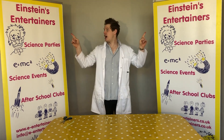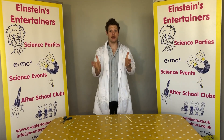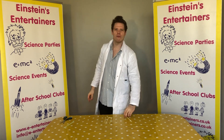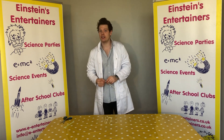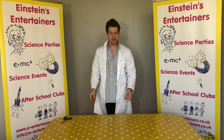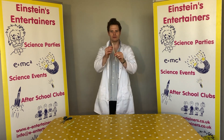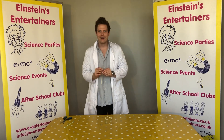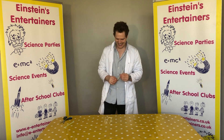Hello, Professor Peewee here from Einstein's Entertainment with another science experiment that you guys can do at home. Now today, following on from our vibrations episode yesterday, we are going to be making a musical straw. So that sounds a bit weird, doesn't it?